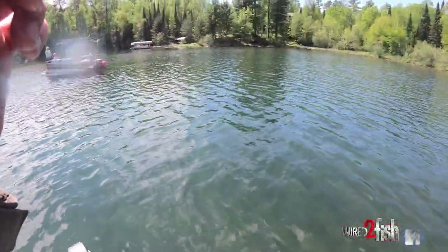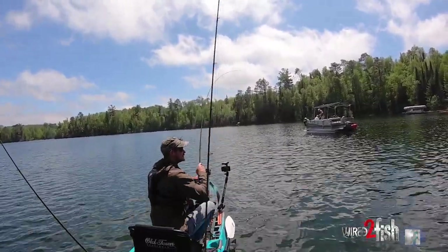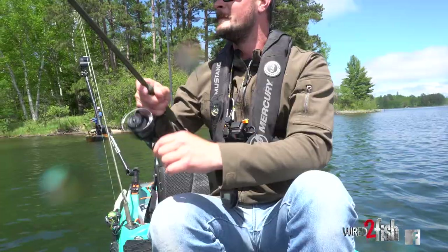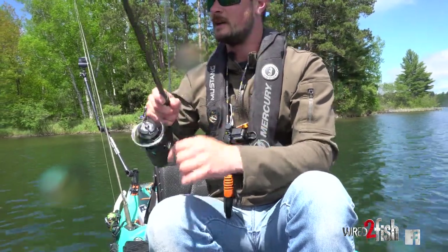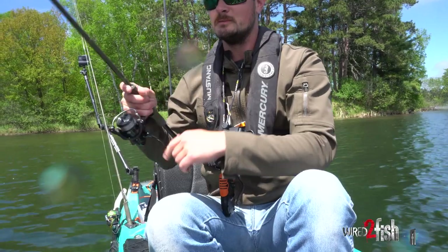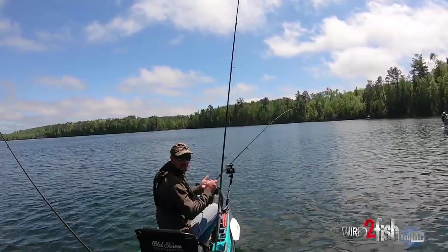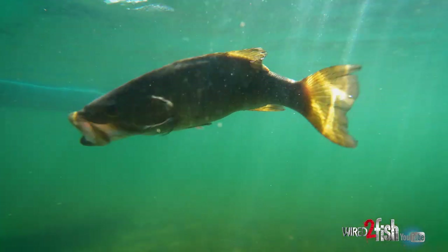Look at that — on the pause, just hanging out there. Jose and I were just talking about how fun it is. I just bomb a cast — you can cast this thing so far, it's pink so I can see it a mile away. I'll just pop it, let it glide a little bit, and it suspends. Then all of a sudden your rod just blows up — that is a fun bite. We're both just spot locked, fan casting the shallow bay, and you can just see smallmouth cruising around in here.